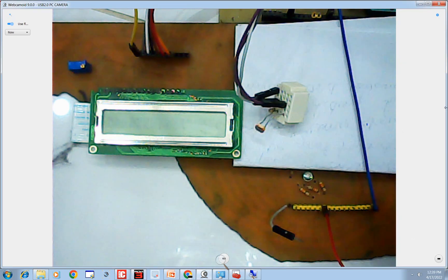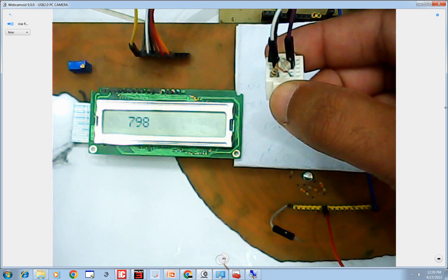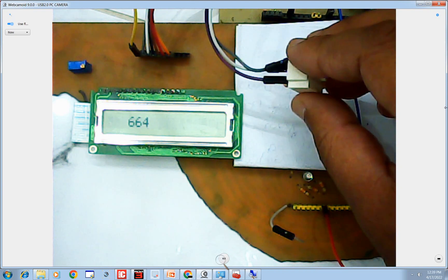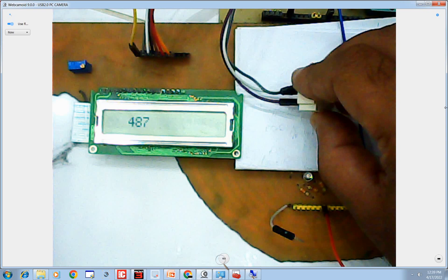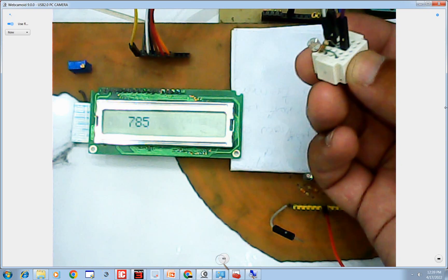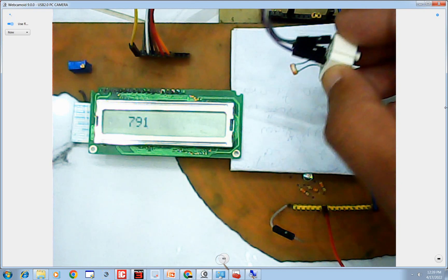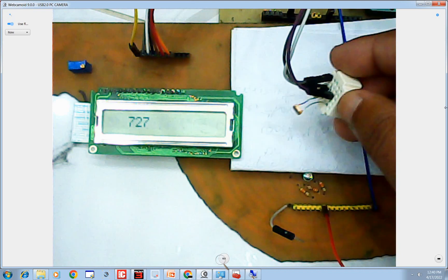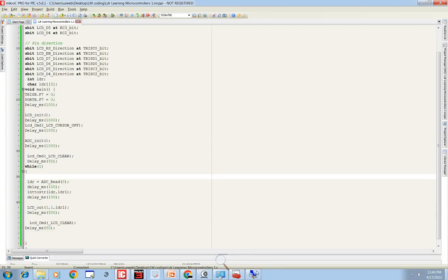We are getting values on the screen. In normal light we get values like 720 or 715. As I move the LDR toward more light, the values start increasing. When I move it down toward darkness, the values drop. When pressed against paper it's below 600, and when it's in light it's above 600. So for this room the calibration threshold can be taken as 600 — below 600 means dark, above 600 means light. Our calibration is done; the threshold is 600.